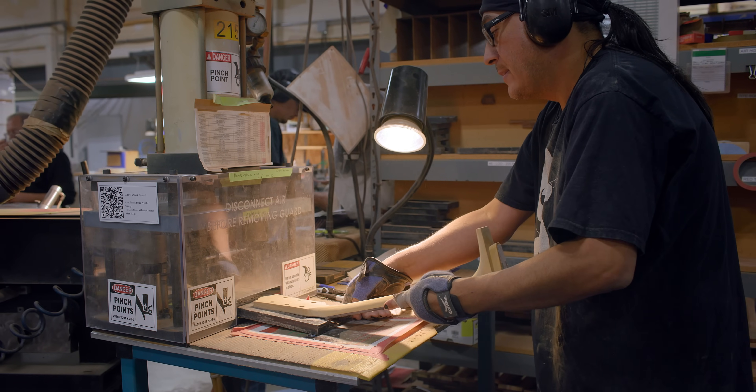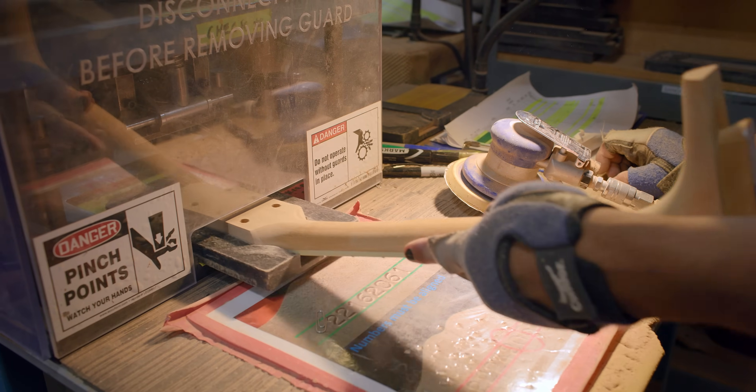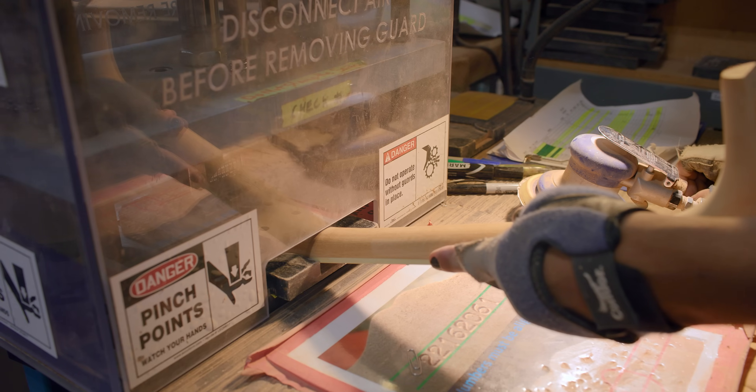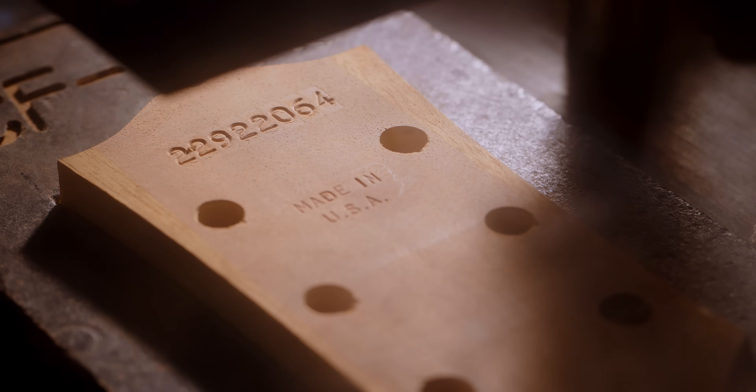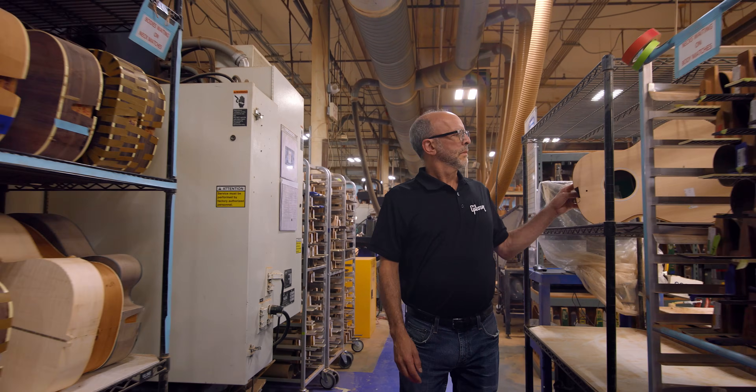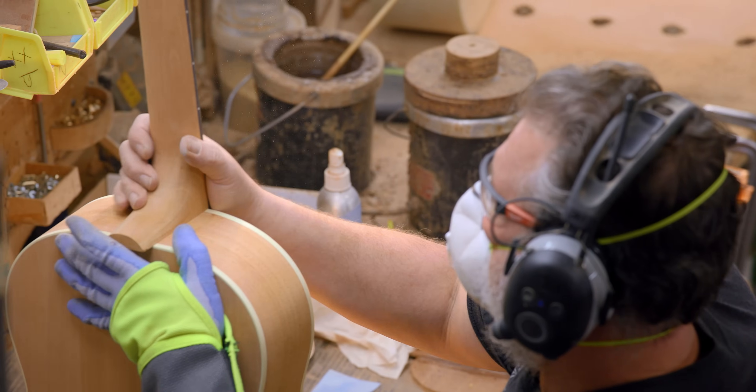In most cases, the serial number is stamped on the back of the peghead. It's an eight-digit system. The first and fifth digits note the year — in this case, 2 and 3 for 2023. The second, third, and fourth digits are the Julian day the guitar is stamped; if those numbers are 145, that means it was stamped on the 145th day of the year. The last three digits tell you where it was in sequence on that day — if the last digits are 18, that was the 18th guitar stamped that day. Once the serial number is on the back of the peghead, the neck moves forward to neck fit, where it will be joined with the body using our historic compound dovetail neck joint, and that's the day it becomes a guitar, ready to move forward into the spray booth.